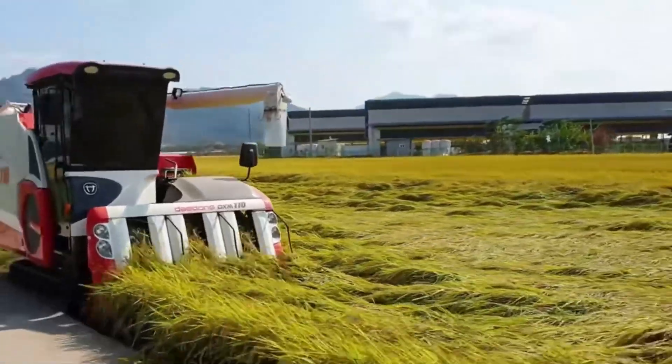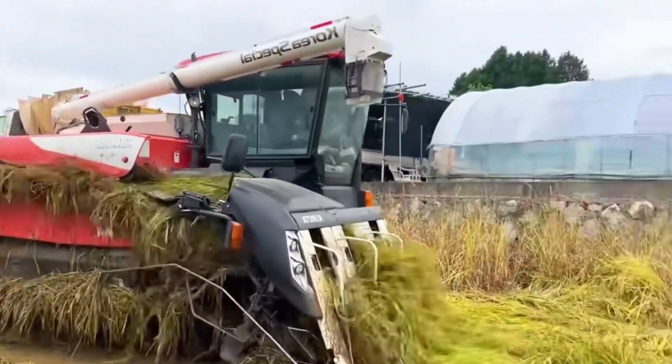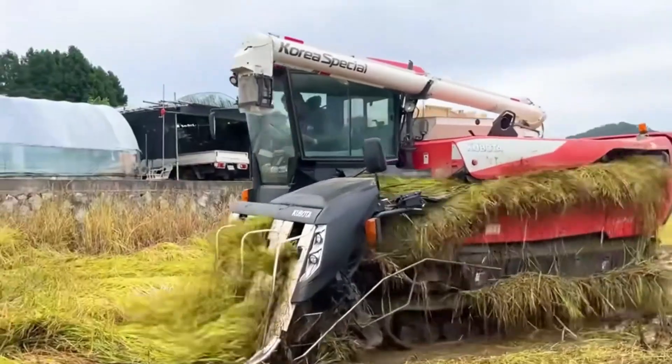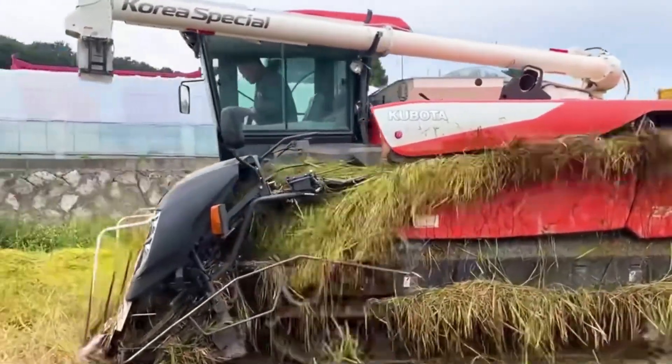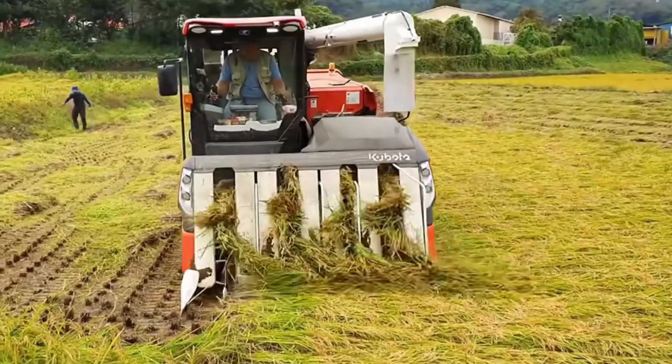When the grain tank is full, using the machine's built-in conveyor, the grains will be directly transported onto a transport vehicle. The machine's working efficiency is very high — it can harvest 10 mu of rice fields in an hour. Regardless of whether your rice is horizontal or vertical, it can still be harvested.